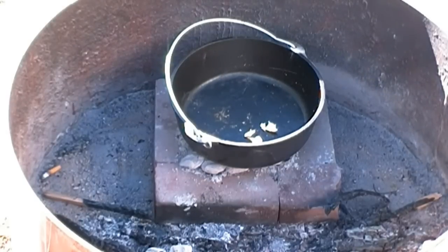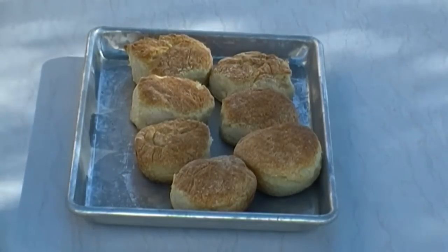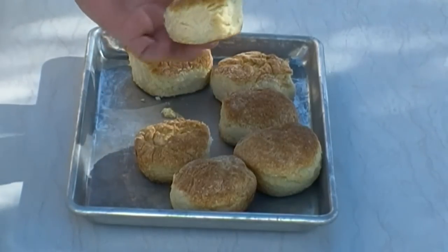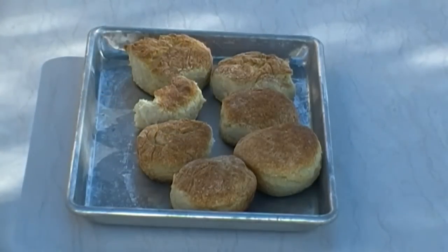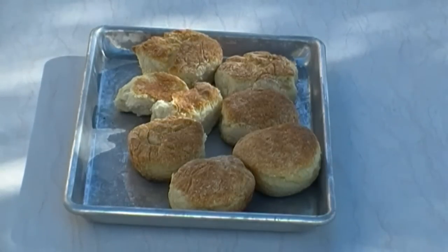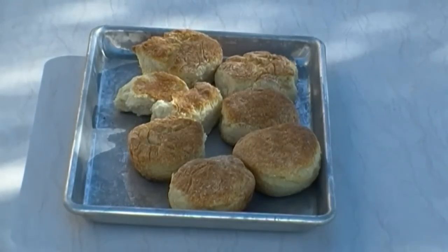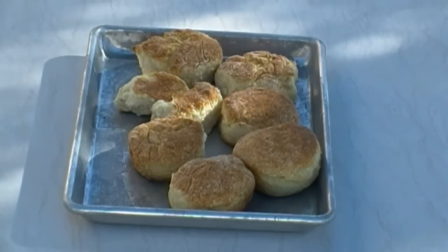Let me move over to my countertop and show you what they look like. That's what I'm talking about — the third or maybe even fourth attempt and they've puffed up, they're nice and light. Tastes like butter — incredible. For those of you who stuck with me through this, I appreciate it very much. A little extra hard work and some advice from people who know what they're doing, and away you go. Thanks for watching, I hope you enjoyed it and I will see you in the next one.